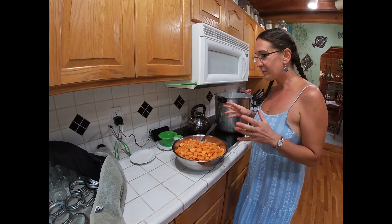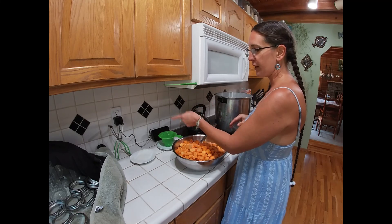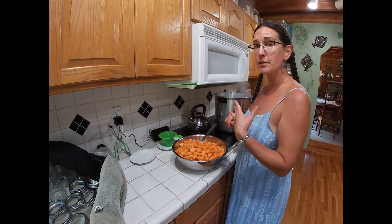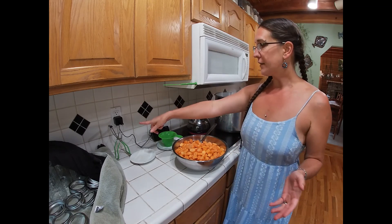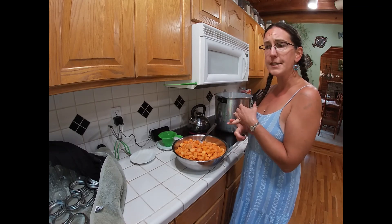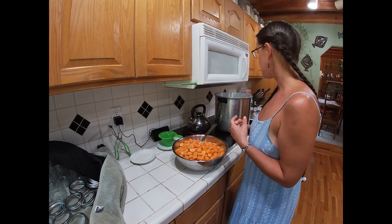We're back. I've got my tools: my bubble popper, my funnel, a wet paper towel for wiping the rings — I just use water, you can use vinegar if you want, it's your preference — and the jar lifter. We've got our sanitized jars, our rings, and our newly cleaned lids all ready to go.